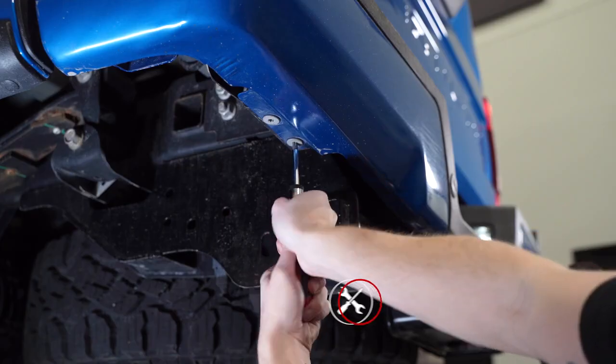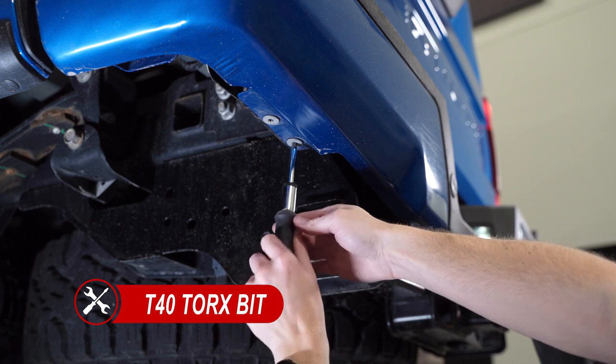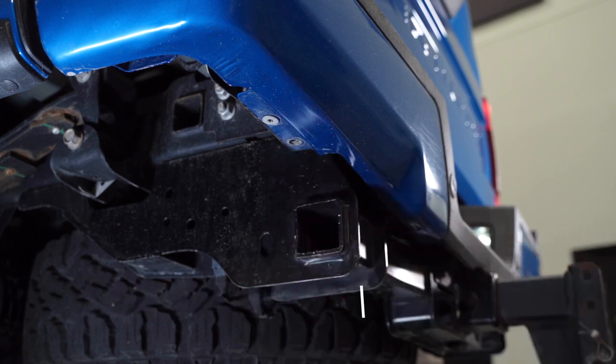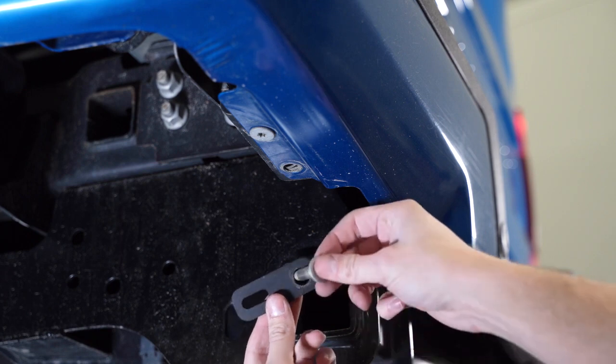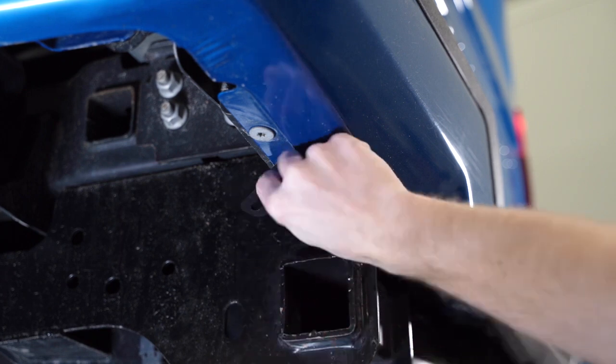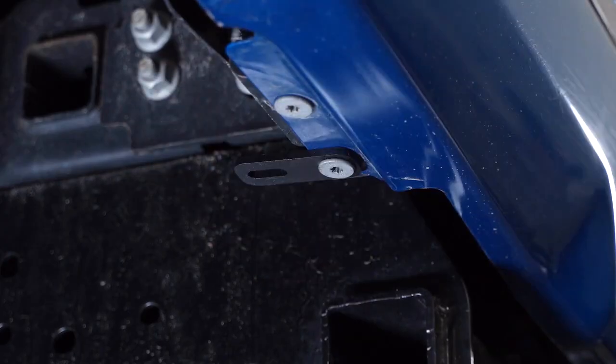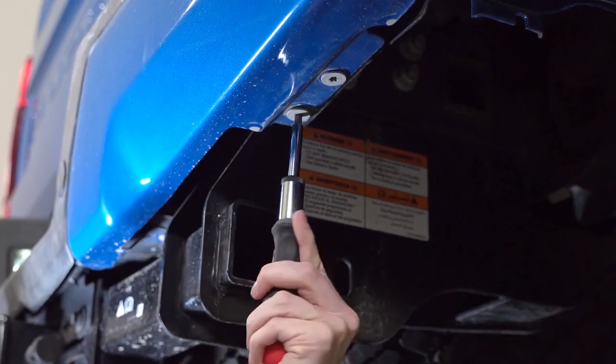Starting on either side of the vehicle, under the rear bumper locate the factory Torx bolt nearest the hitch and remove it using a T40 Torx bit. Next, grab the included bracket and place the bolt we just removed through the circular hole and secure it to the vehicle, making sure to face the oval shaped hole towards the front of the vehicle. Repeat the same steps for the other side.